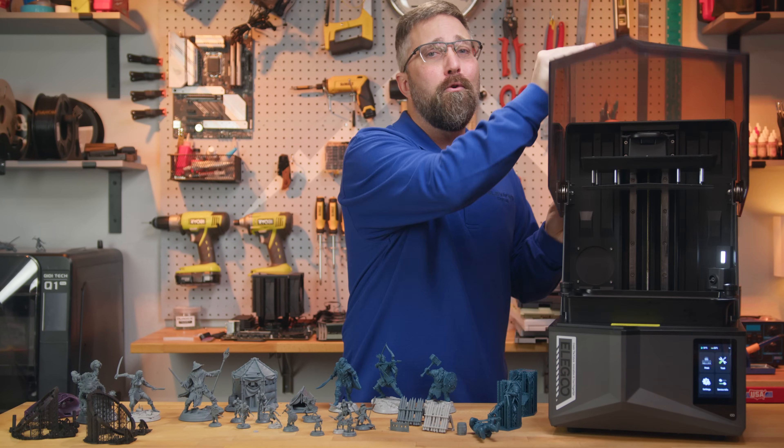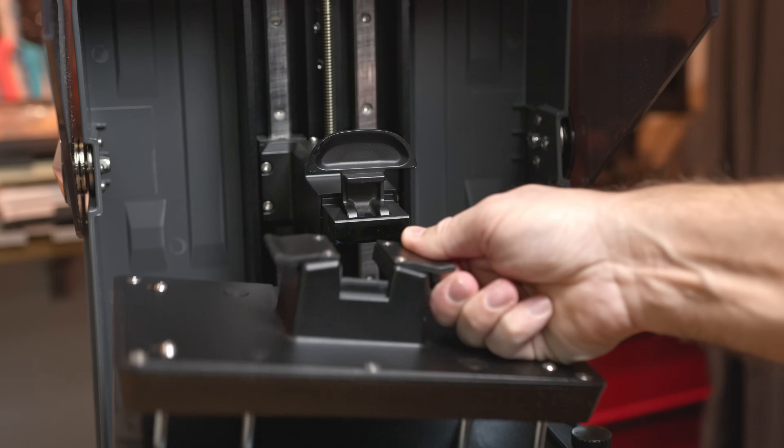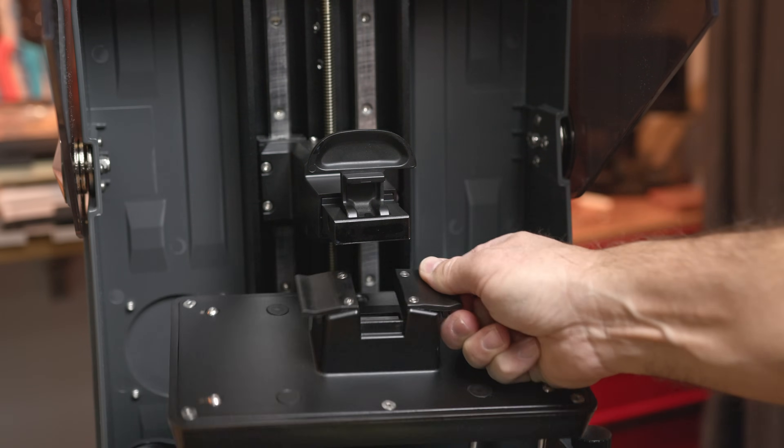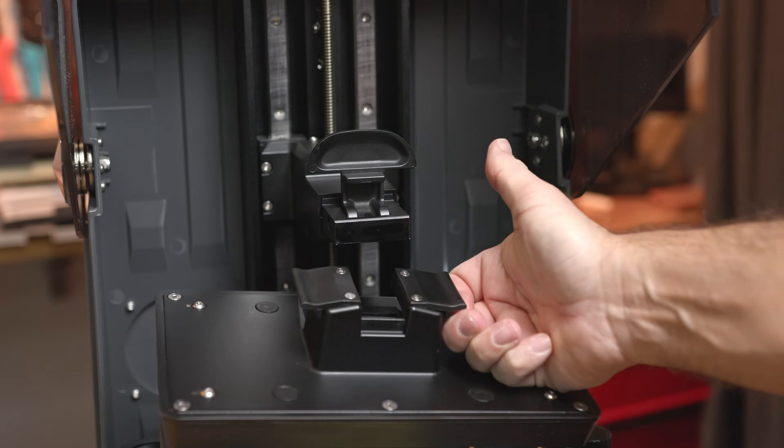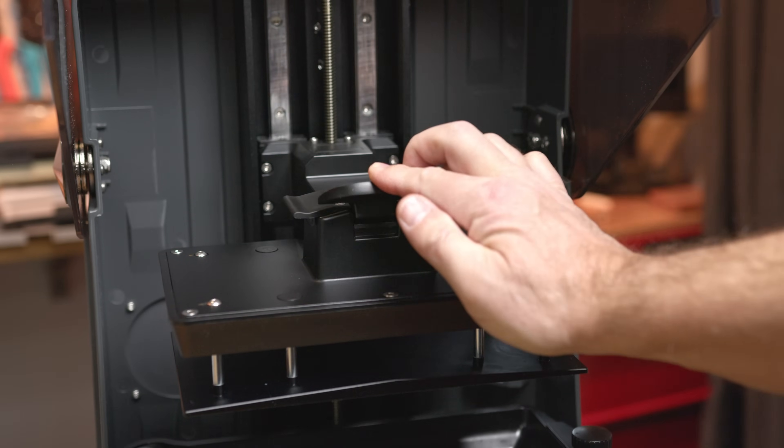One of the most practical improvements is the addition of plastic wings to the build plate. This makes it much easier to handle the plate, reducing the risk of dropping it onto the screen. It's a simple, effective solution.